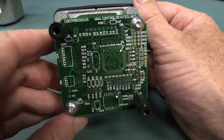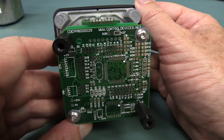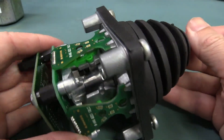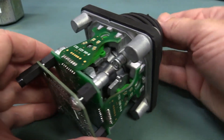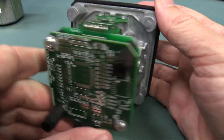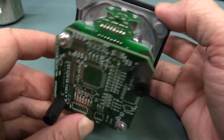Very nice. And we have some unpopulated circuitry in here. By the way, all the mechanical stuff — this is all designed and made in the UK. But all the rest of it, all the PCBs and circuitry and everything else, they're all done here in Sydney.